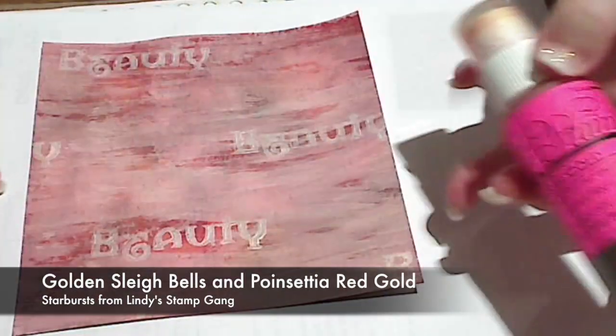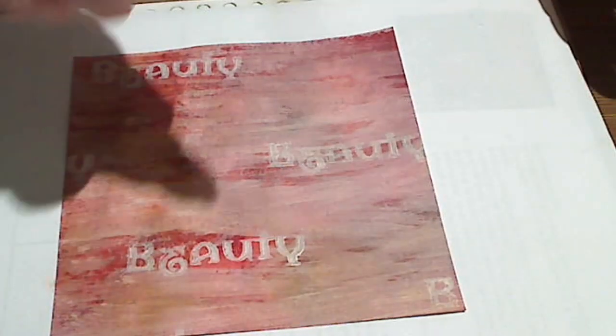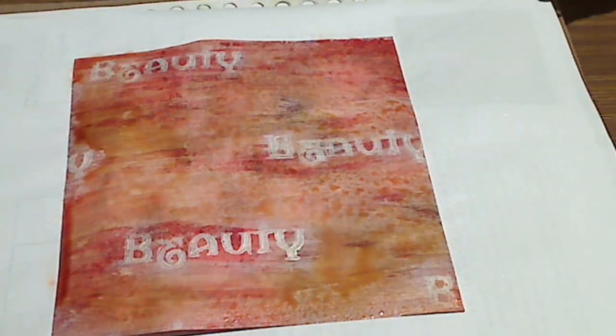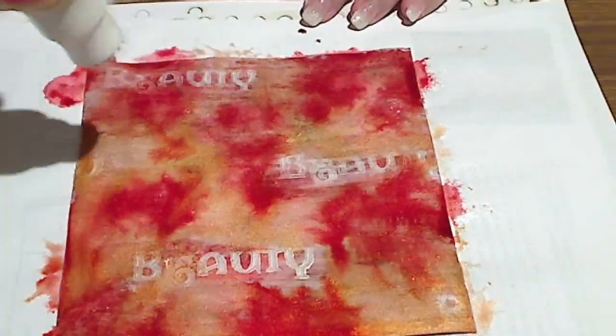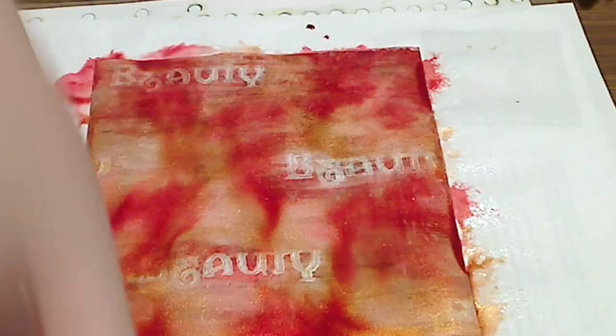Now this will give me an awesome base to do something really cool with. I've got Golden Sleigh Bells and Poinsettia Red Gold in my Lindy's Stamp Gang Sprays — these are some of my older bottles with the original fluoro pink label, they've changed them now and they're so much prettier. I've sprayed on the Golden Sleigh Bells and I've used a Hairy Dabber or Hairy Adorber cap to add some splats of colour.